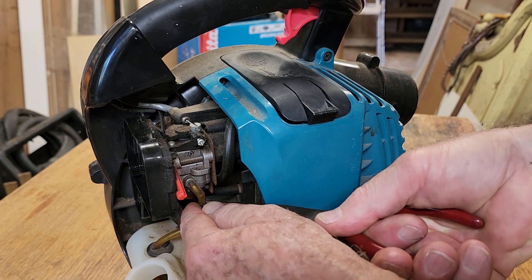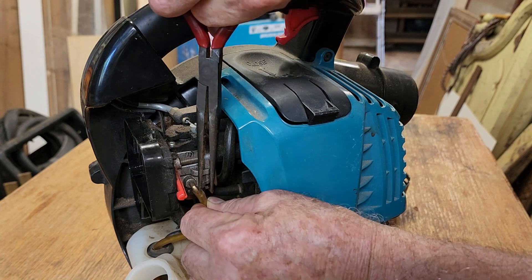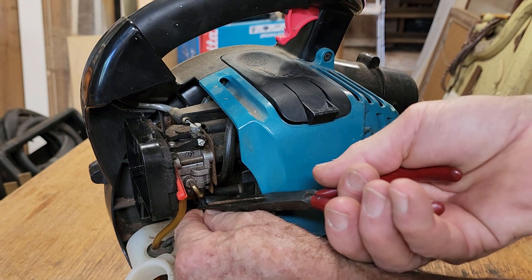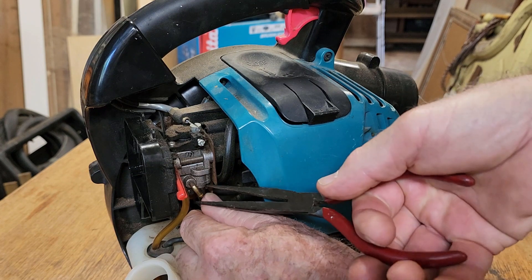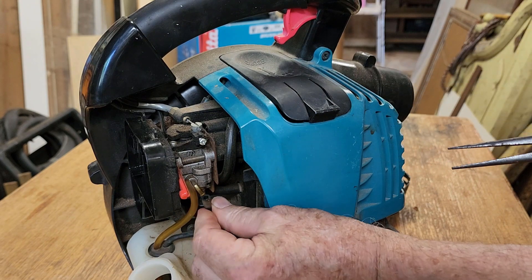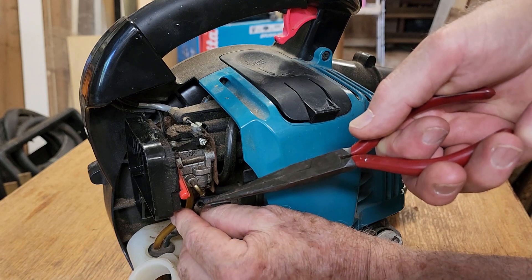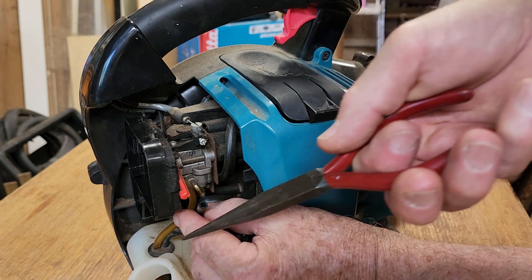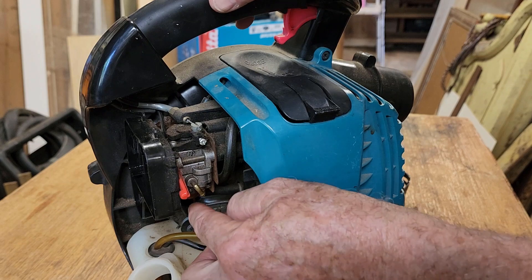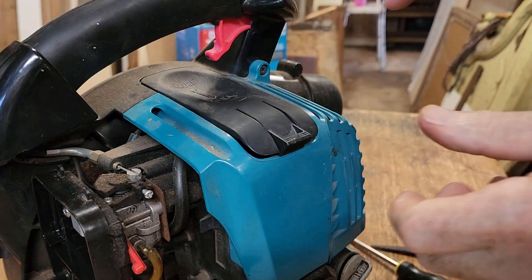I'm going to pull these fuel lines off — it's not something you'd normally do with a service, but because I don't know how long it's been since this unit has been run and I don't know the quality of the fuel, I'm going to pull them both off. They've still got their flexibility so they'll be okay. Now I can blow a little bit of compressed air back through that one, which will bubble into the filter in the tank and make sure it's nice and clean.